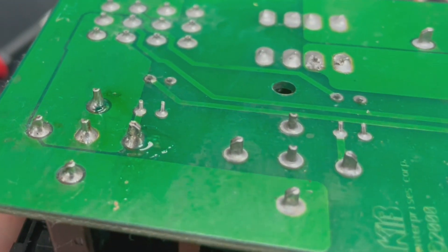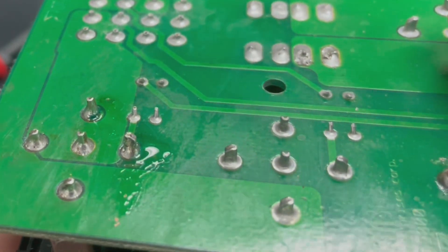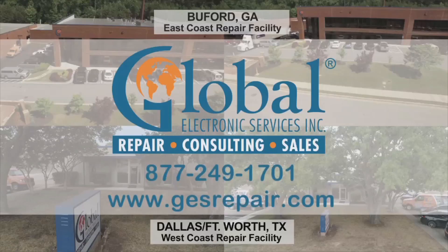Now this board is ready to go back to the customer. Thank you for watching. For more videos, subscribe to our channel. We'll see you next time.